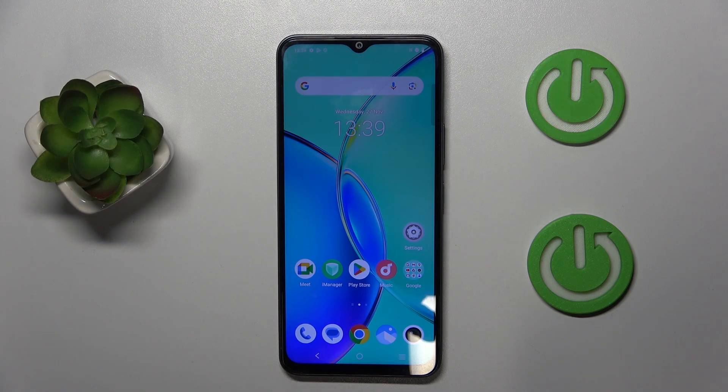Hello, in this video I will show you how to hard reset through settings on Yvo Y28.